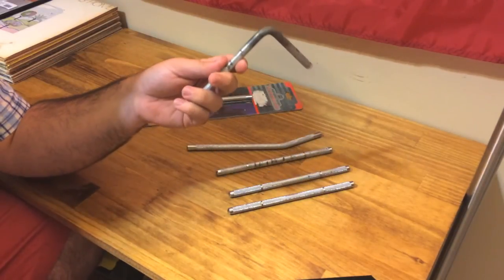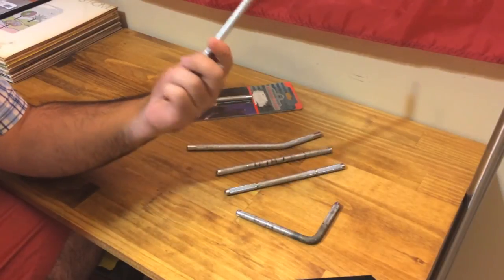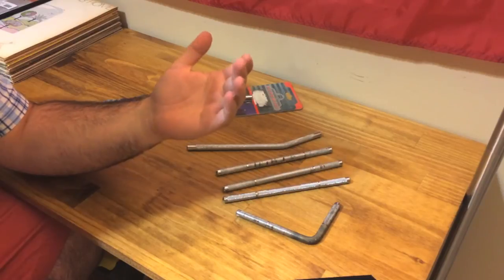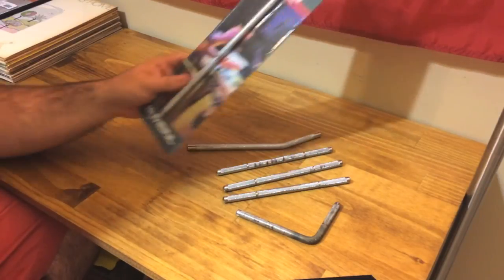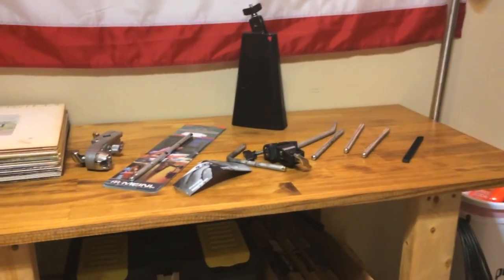As you can see, this one looks kind of weird — that's because I took one of these straight rods and bent it to 90 degrees. So if you have a blowtorch, your best bet is to buy a straight rod and bend it, because it's much cheaper.